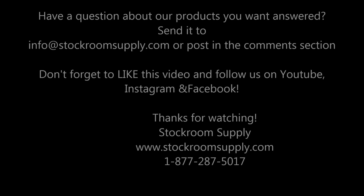That's awesome information. If anybody else has any questions, you can email us at info@stockroomsupply.com or comment on the video. Thanks for watching. Thank you.